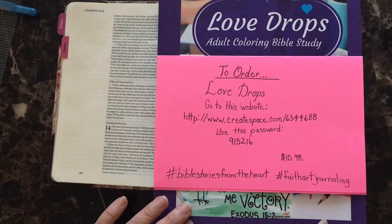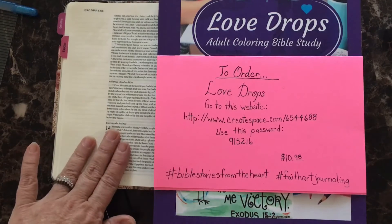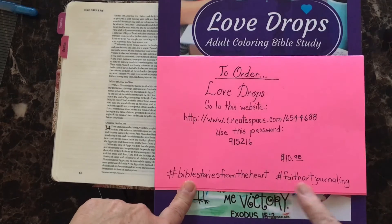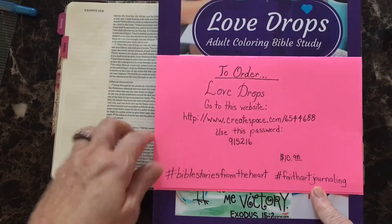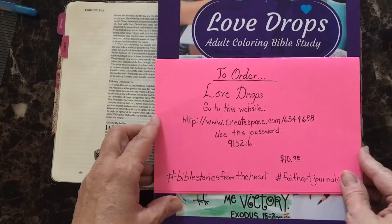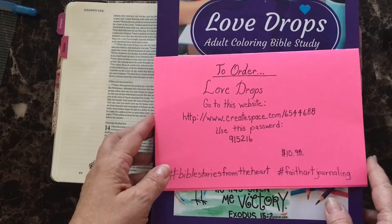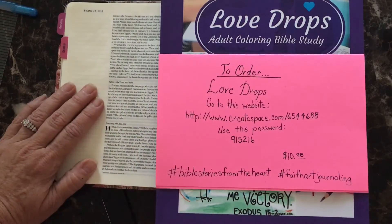If you get this series and study it and God lays a vision on your heart and you use it in your Bible, please share it with us on Pinterest, Facebook, and Instagram. You can hashtag 'Bible Stories from the Heart' and hashtag 'faith art journaling' so that we can locate them and see what God has shown you through your devotion time. This is a wonderful series to have and follow, and I really look forward to seeing what God has laid on your heart. Please do share it with us and let us know what you think.